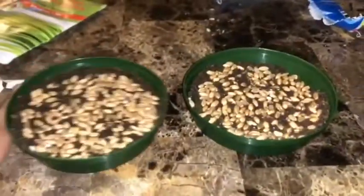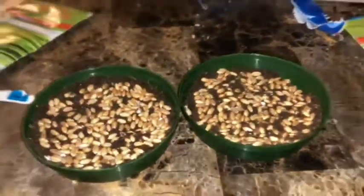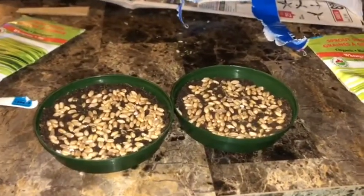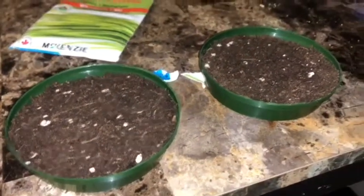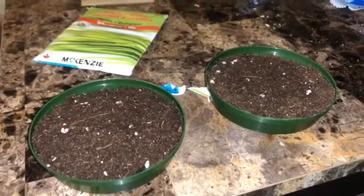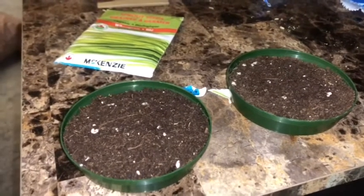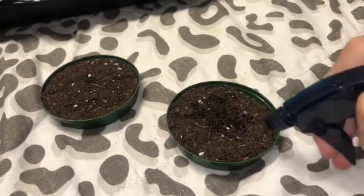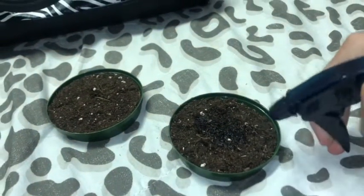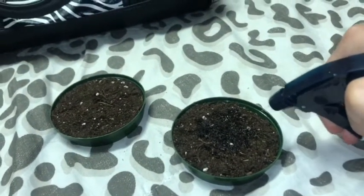I just did that to both of them. Now you basically put the rest of the dirt on top — you just want to make sure they're all covered. Then put them on a windowsill and water twice a day, and your grass will grow. I'm just using a spray bottle to get it all wet; you want it fairly soaked.